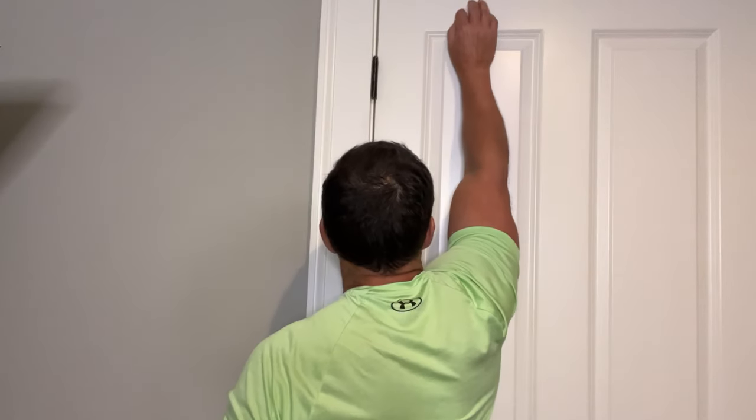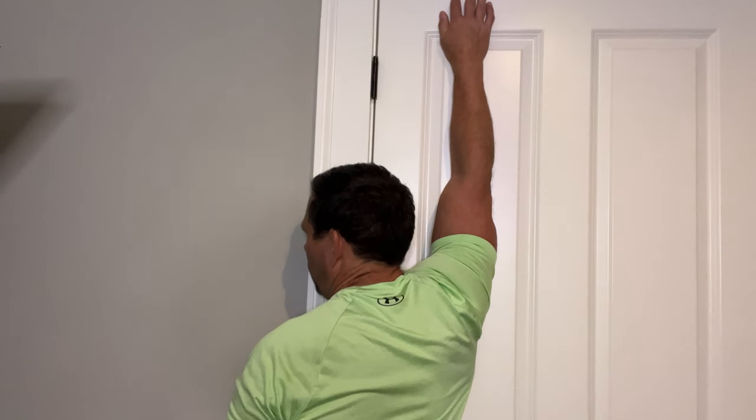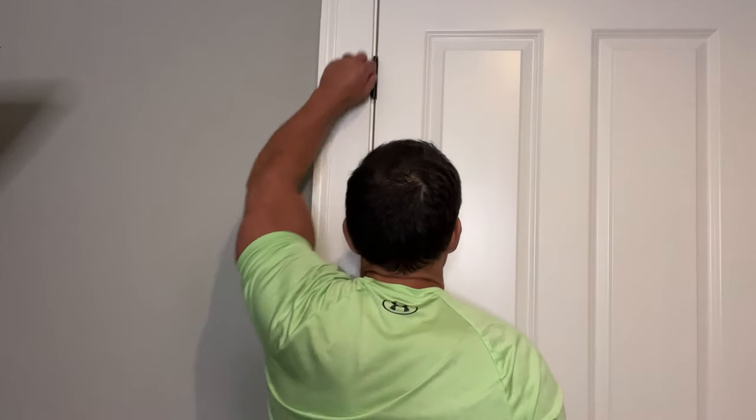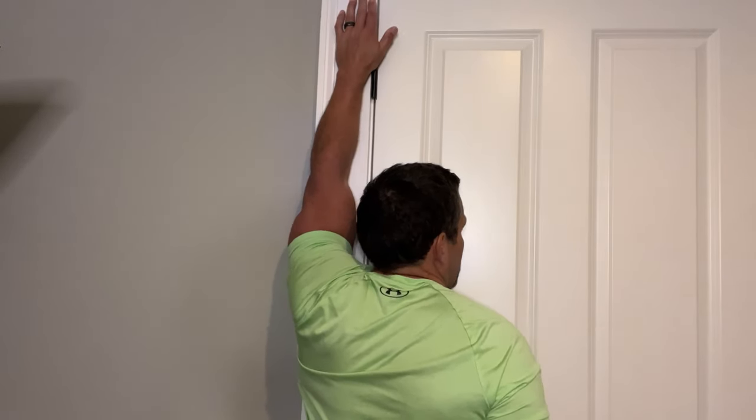So here are the three stretches — again, for people trying to maintain or regain flexibility, not for those recently injured or post-surgery. The first stretch you do against a wall: go forward and push your armpit into the wall, hold for a count of ten, then relax. Make sure to do the other side as well — armpit into the wall, hold for ten, relax.